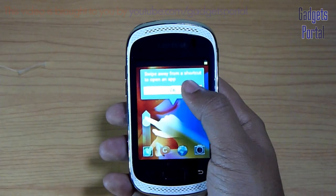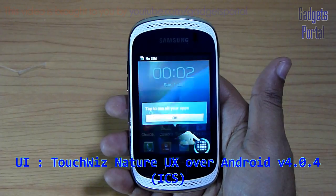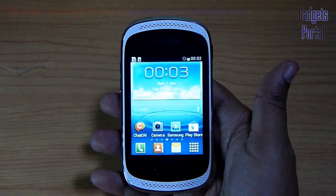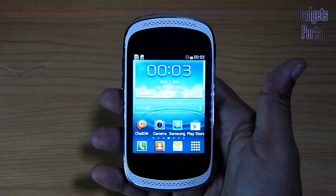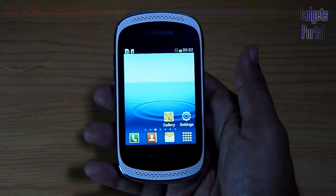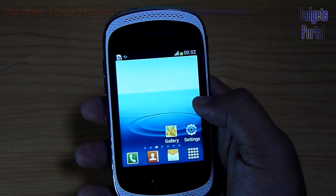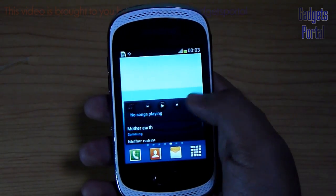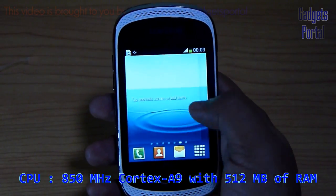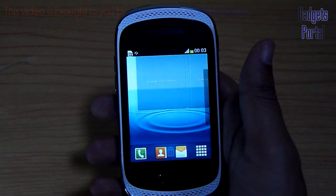Now let's switch on the device to show you the user interface, storage, RAM, and the LCD quality. Here is the lock screen of the popular TouchWiz UI of Samsung. This phone has got Nature UX, which is similar to the Galaxy S3 and Galaxy Note 2, though a lot of customizations and compromises have been made to make the UI fast and compatible with this budget device. This phone sports an 850 MHz processor with 512 MB of RAM and you are getting 7 home screens out of the box.